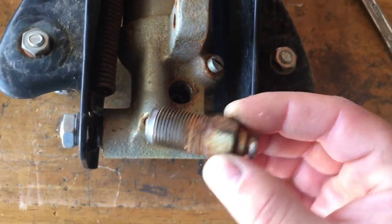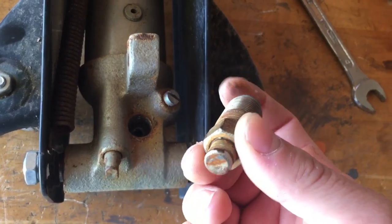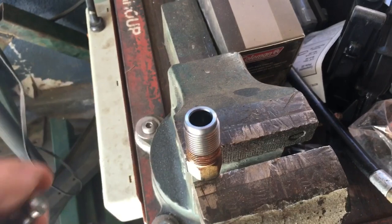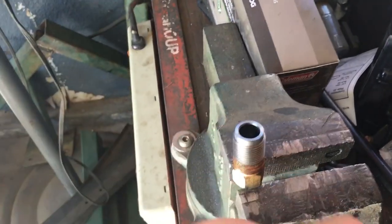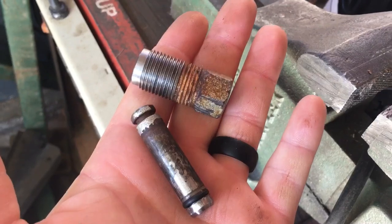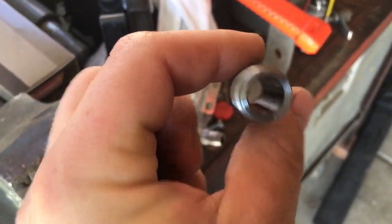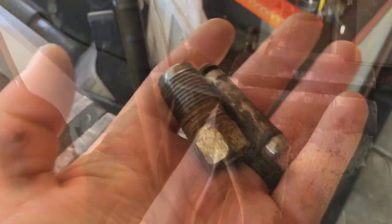This is the part we're going to be working on. We'll set it in the vise and see if we can free it up, because right now it's seized. I put the piece in the vise, used a rubber mallet and a bolt on top, and hammered it from the bottom — and now I have two pieces. We're going to clean the pin with some emery cloth, inspect the inside of the cylinder, and see if we can get it moving freely up and down again.